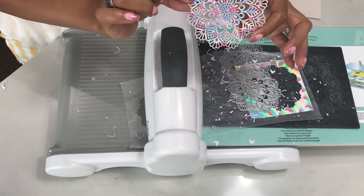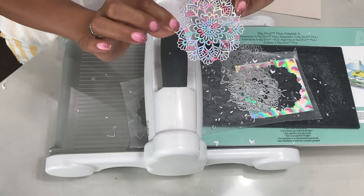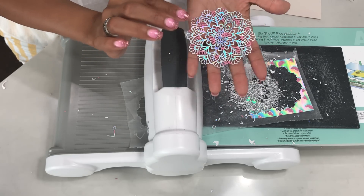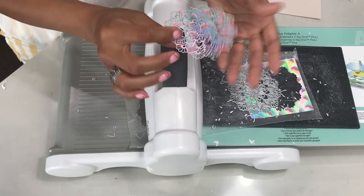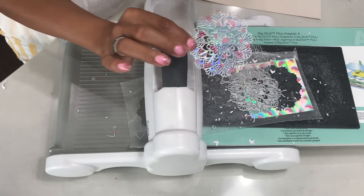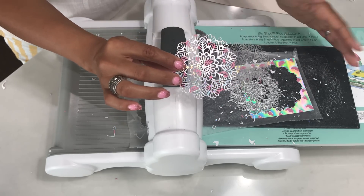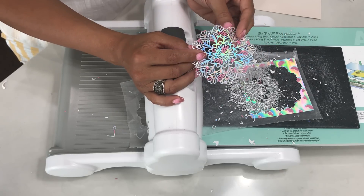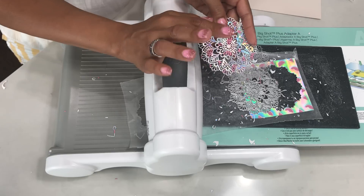Every single piece fallen out, no issues! I hope you take these tips and use them — they work on really any die seriously, so you should never have a problem cutting intricate dies ever again. Check the description box below for the products I used in today's video. If you have any questions, let me know. Thanks for stopping by, I hope this was helpful, and I will see you guys soon. Bye for now!